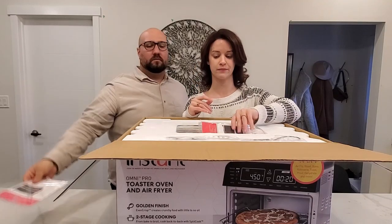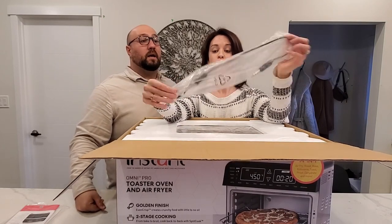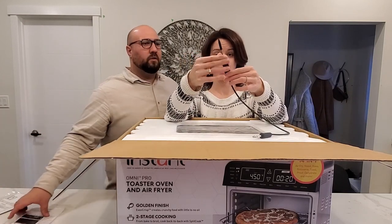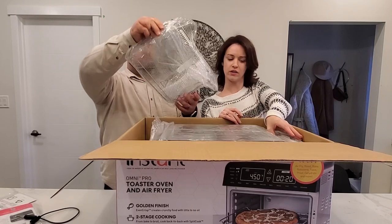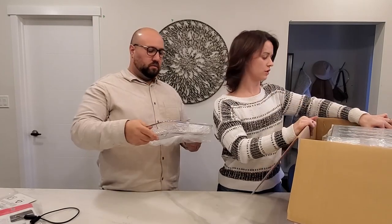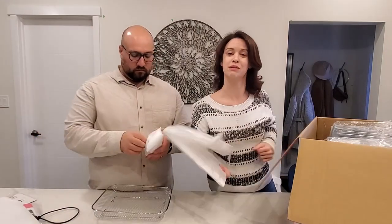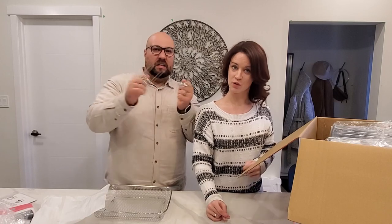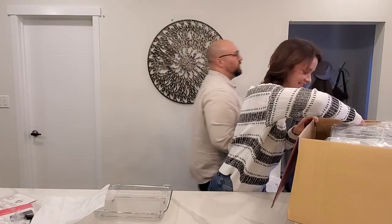We got the instruction manual — not gonna read those, just kidding, read your instruction manual, very important. There's also a thermometer you put into the meat that tells you when it's done — cool! And here's the air fry basket. Let's see what else is in here. Everything is actually really nicely packaged. There's a chicken rotisserie setup and rotisserie skewers.